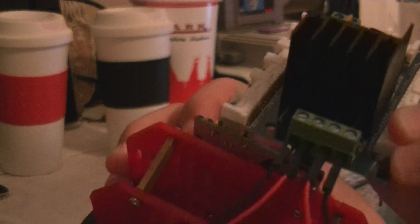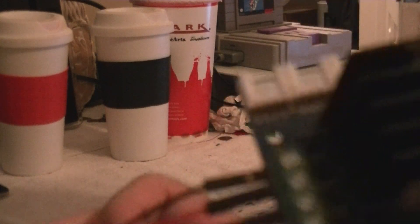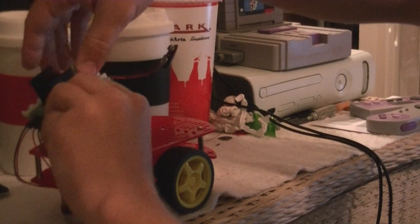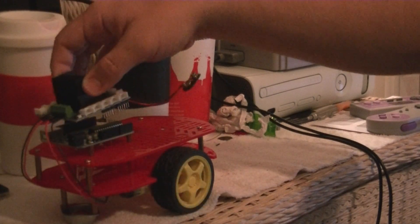You can tell which one's positive — you've got the red wires there. It just takes a little slot screwdriver. If you can see that, you just unscrew those, slide in the wires, and then clamp them back down.